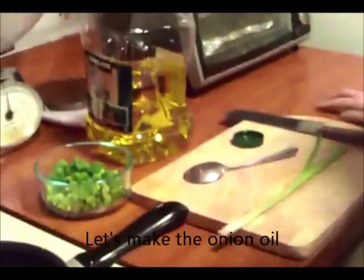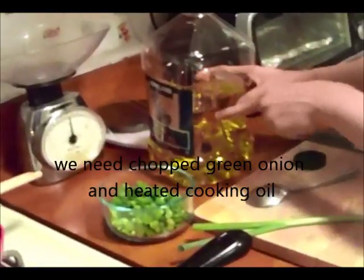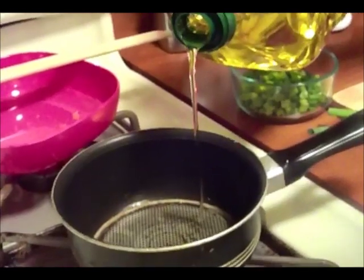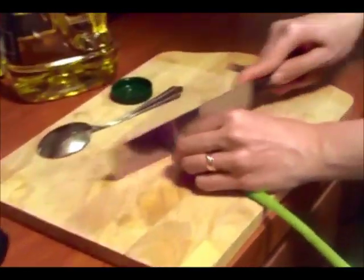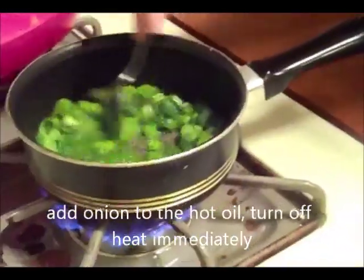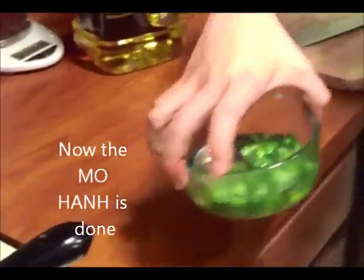Bây giờ nấm rơm sẽ làm tới mỡ hành. Để làm mỡ hành đó thì các quý vị chúng ta cần có là hành đá, tiếng Anh là green onion, và dầu ăn. Bây giờ nấm rơm sẽ hâm dầu ăn. Khi dầu ăn đã được hâm thì nấm rơm sẽ sắp hành đá lên. Để xong phần mỡ hành, để nó qua một bên.